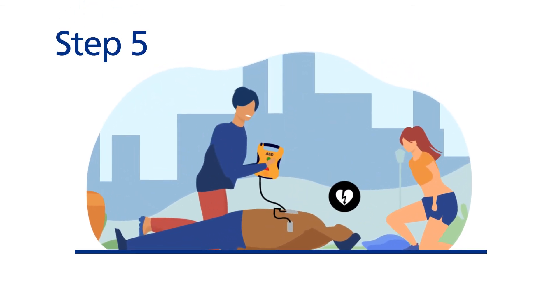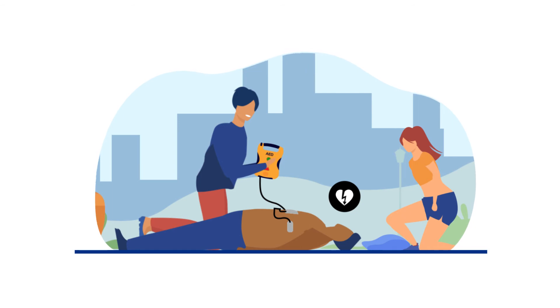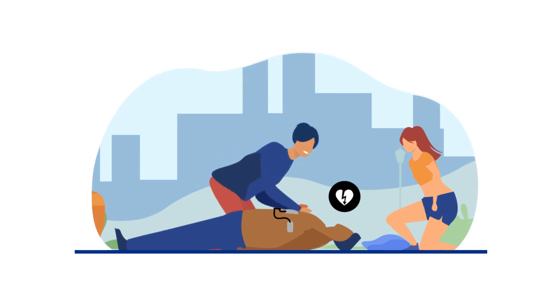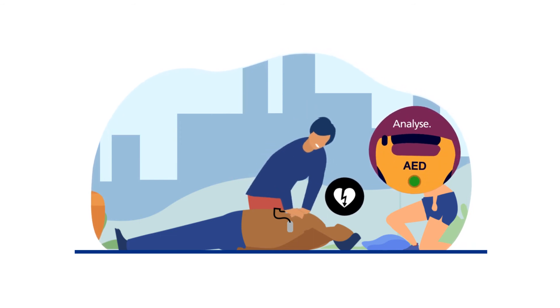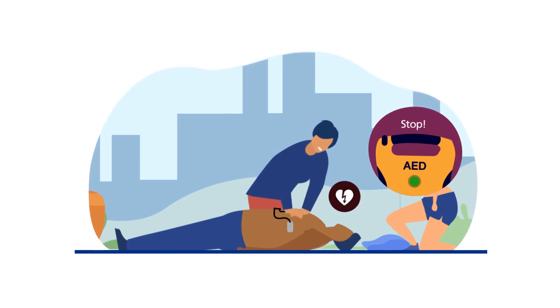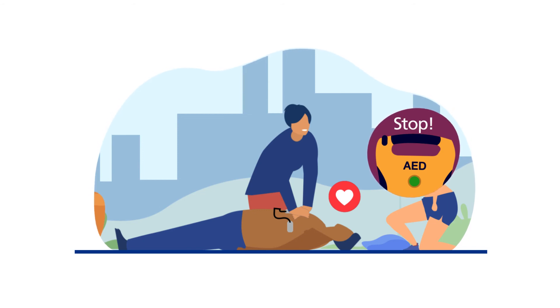Step 5: following the shock, start CPR again straight away. Continue with CPR until the person opens their eyes, starts breathing, or when the defibrillator tells you to stop. This happens every two minutes so it can check the heartbeat again.